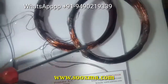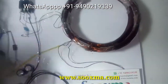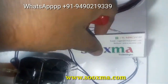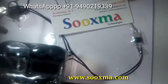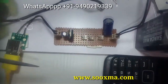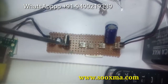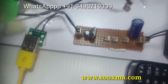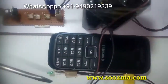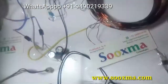The secondary coil induces power, and this induced power is given to a bridge rectifier. This power is then fed to a distribution box where we have a 7805 voltage regulator for powering the USB port, from which we charge the mobile phone.